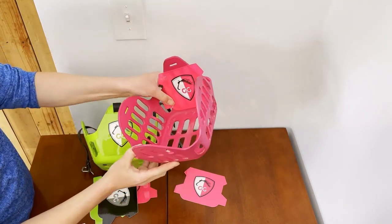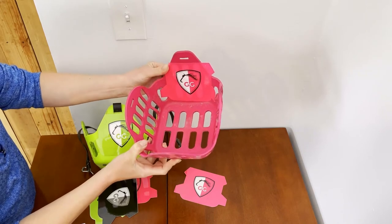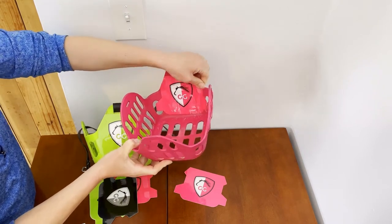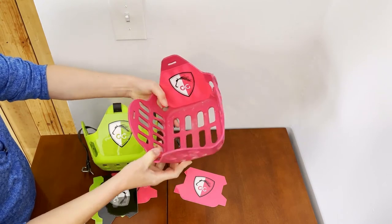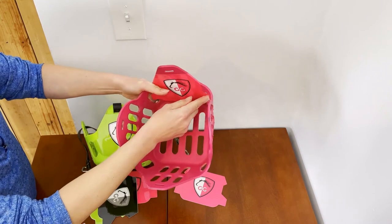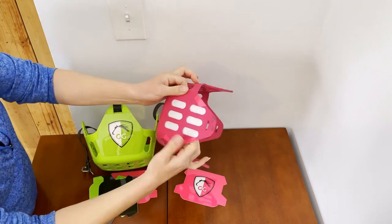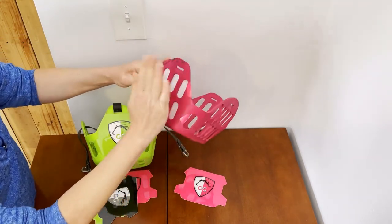Now that I have this centered, I can start to press everything down — it doesn't have to be perfect. These little tabs just wrap around and you want to get those really well because we don't want this to peel up. Even if you have a few little bubbles, that's not a big deal. Just press down around the edges and put those little tabs through the holes, then press down on the tabs.